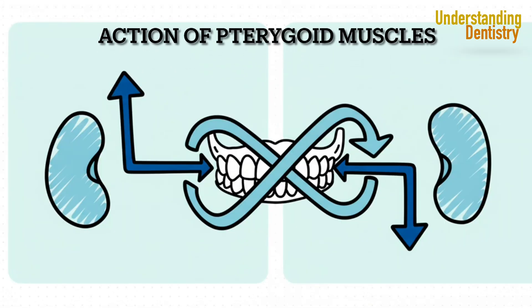This slide puts it all together. The medial helps close, the lateral helps open. The lateral is the main muscle for pushing the jaw forward, while the medial just assists. But they work together, contracting one side at a time to produce that grinding motion we need for chewing. It's a perfect example of an agonist-antagonist pairing.